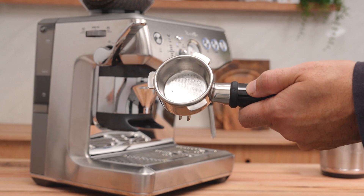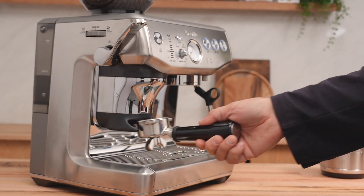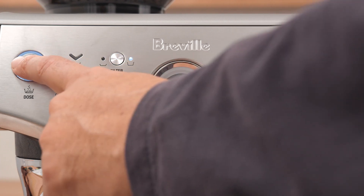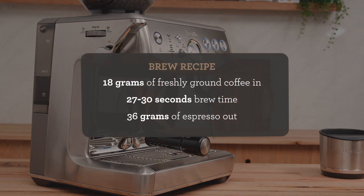Remove the portafilter and just dry and wipe it out. This grinder has a tamp assist system — this machine takes the guesswork out of dosing, and the tamp assist reduces the mess. Insert the portafilter into the grinder cradle. Press the dose button and purge the brew group for two seconds just to refresh the system. My brew recipe is 18 grams of freshly ground coffee, going for 27 to 30 seconds of brew time, and that will yield 36 grams of espresso.